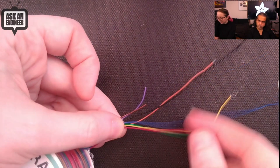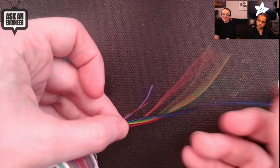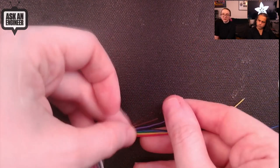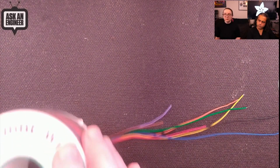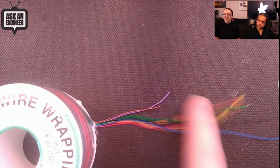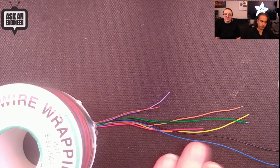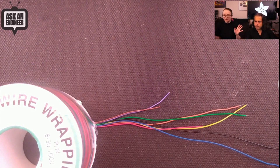Blue, purple, brown, black — basically eight total, all the standard colors. It's 30 gauge solid core. It's easy to solder to, easy to work with. This is now my favorite new wire wrapping wire because I cut off a different color each time, so I don't have like six blue wires wondering which one is data and which one's power. It's much, much easier. You'll only need one spool.